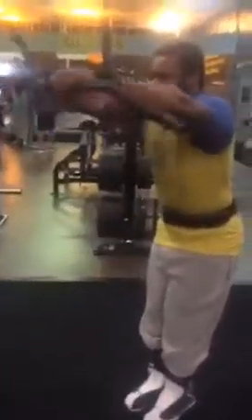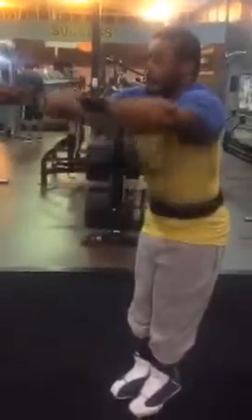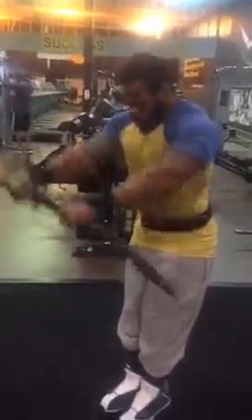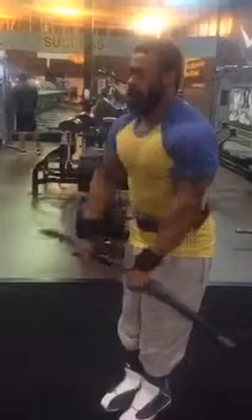I got you on Periscope. Thanks for joining, Dave. Gun Circus, we're here this morning working back and we've already gone through a big bulk of our back routine.